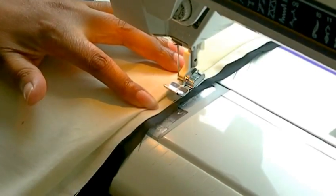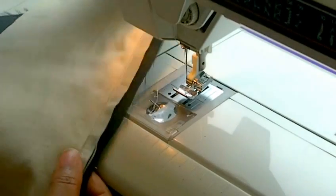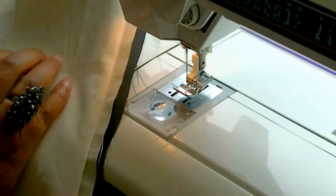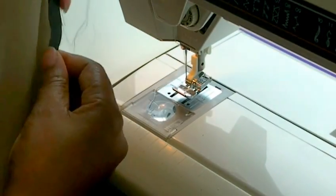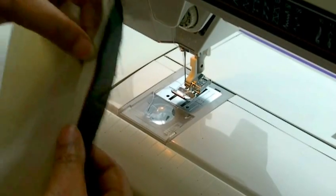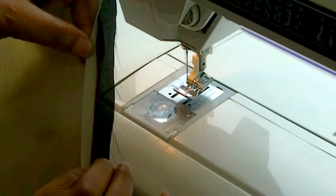I would actually recommend that you use your zipper foot as well. You should see a nice seam line along there. And hopefully — yeah — it hasn't come through onto the right side of the garment. If I just show you the actual zipper tape, it's just about a quarter.